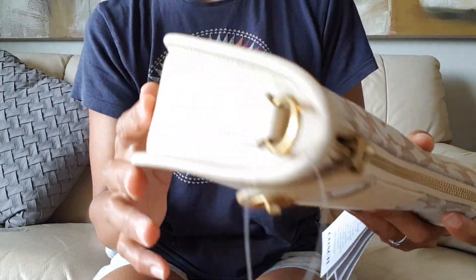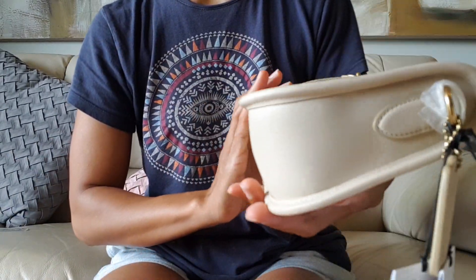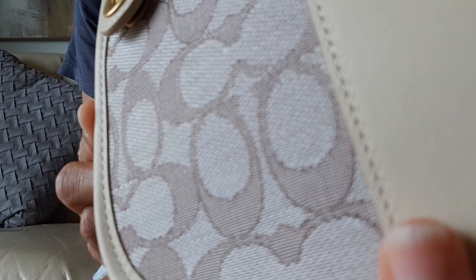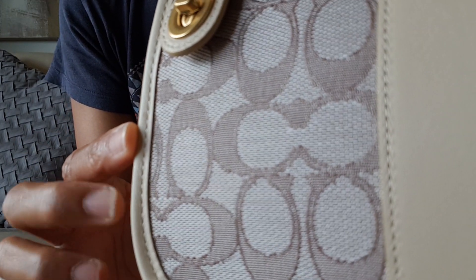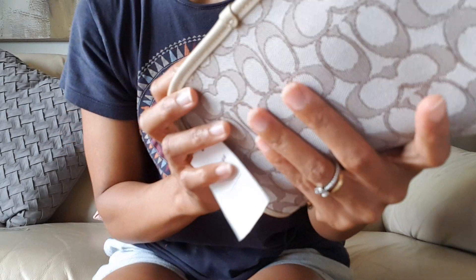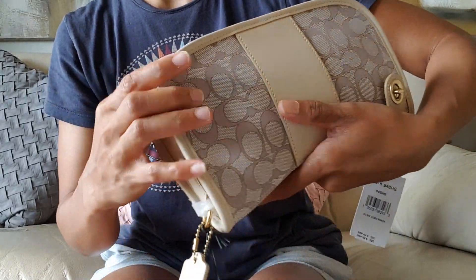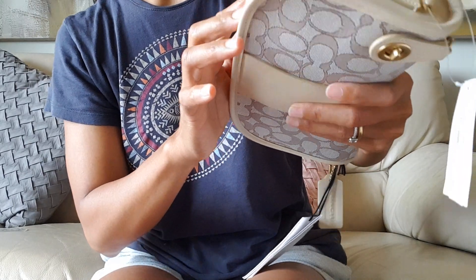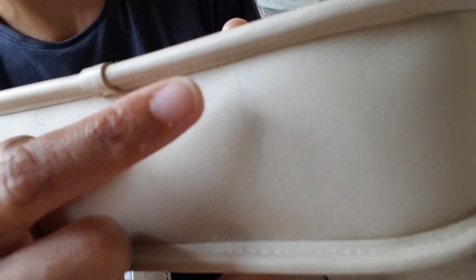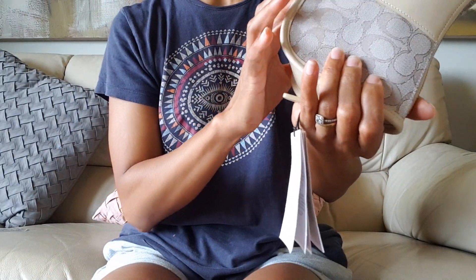Let me check if there's any wear and tear on this bag. There's a bit of a stain over there — I'm not sure if you can see it, I hope the light picks it up. And there's a small scratch here as well. But I don't think I have to worry about that too much.